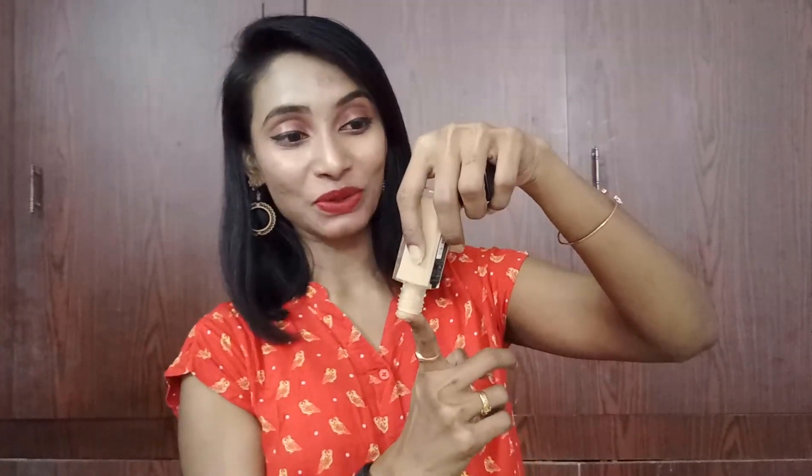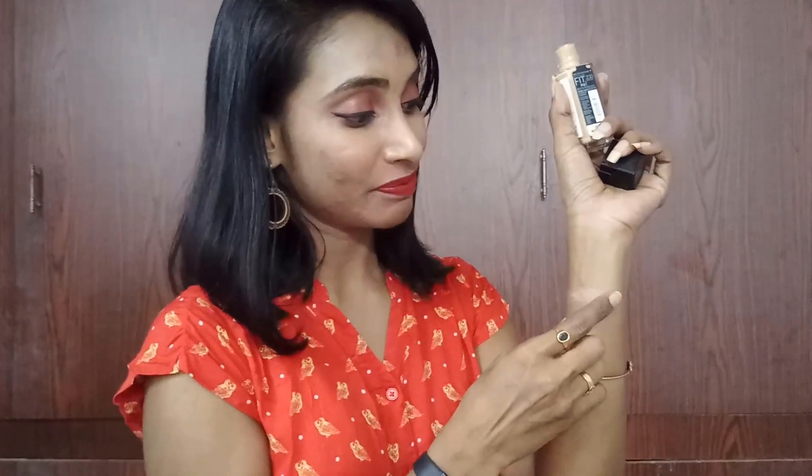Coming to the shade — let me show you. This is the shade; you can see how it looks. It comes out too much or too little, which is what I don't like. This is how the shade looks, and it is a true match to my face skin tone, not my hands. The great thing about this foundation is that it is very easily blendable.